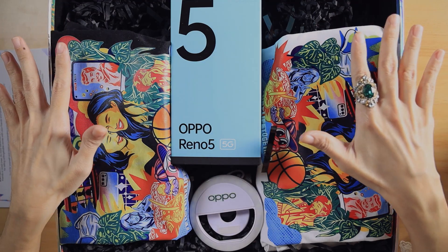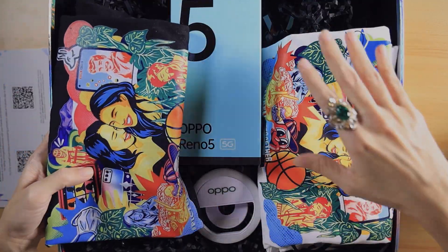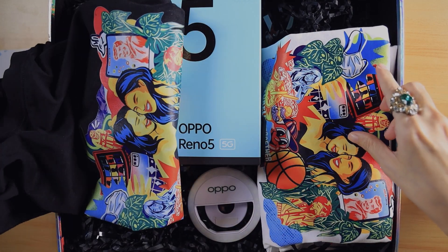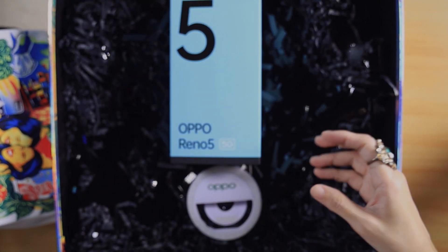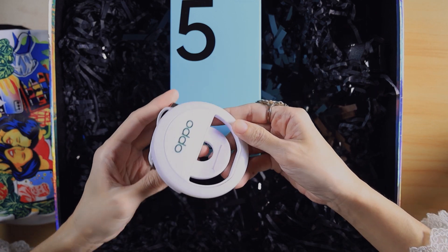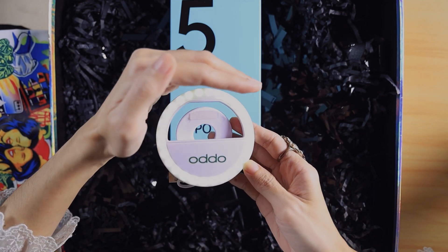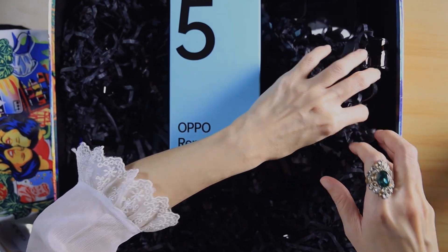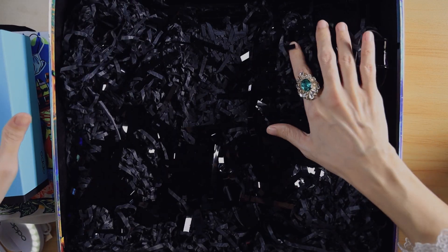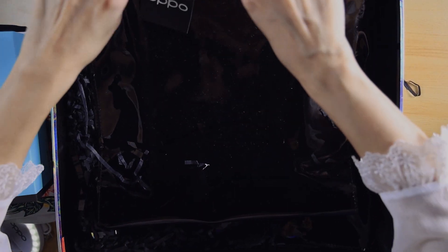It's all about the theme of BFFs and loved ones, so there are two t-shirts here — very nice. I love the design; there's the Oppo Reno 5 branding on a black shirt and a white shirt as well. I'd be sure to wear that. There's also a selfie ring light — let's try to turn it on. There you go, can you see it? And there's still more — oh nice, it's a bag — so that's what we have along with the Oppo Reno 5 unit itself.